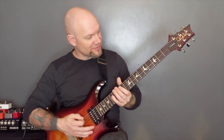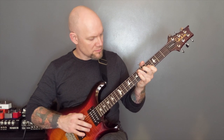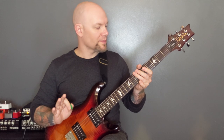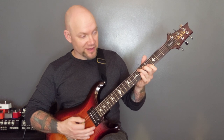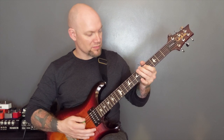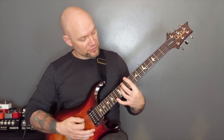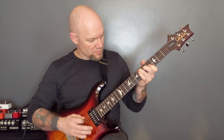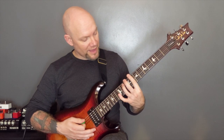So then we are back into that riff with a little variation. We're going to play open bottom two strings and then that rake upwards. Open bottom two, then inverted power chords nine, eight. Open and the rake. Open bottom two, nine, eight, 12.